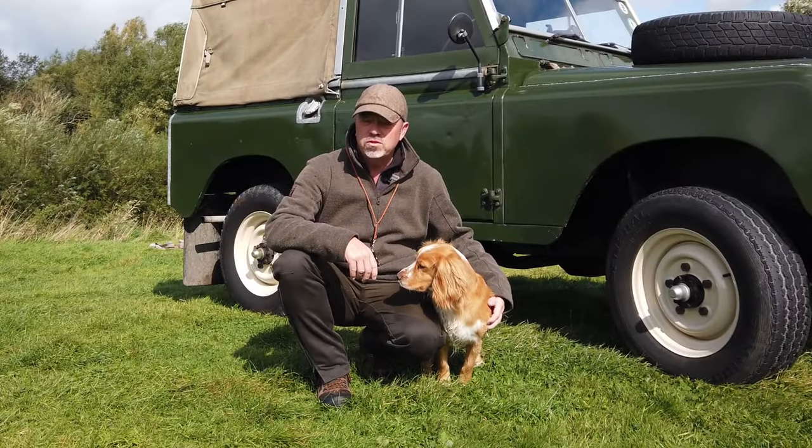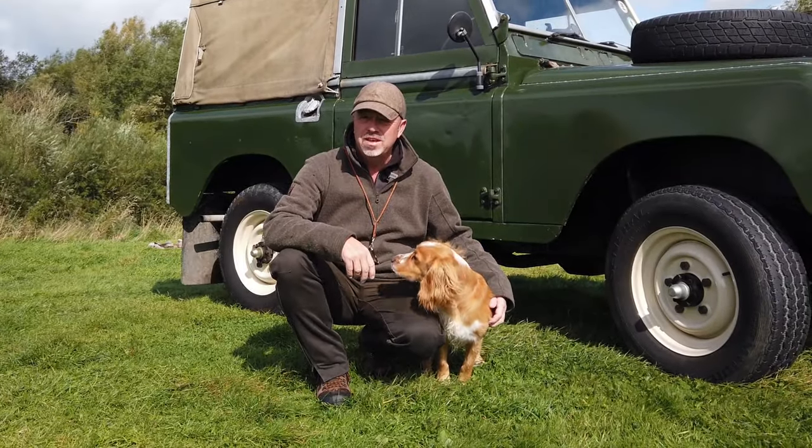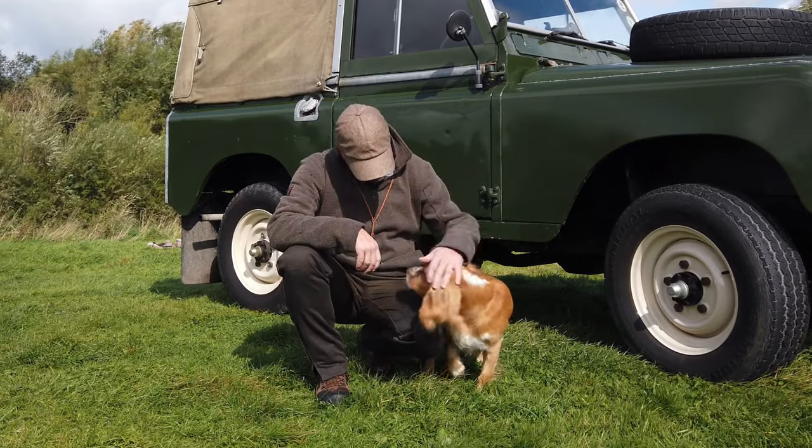My name is Nick Ridley. I'm a professional dog photographer, author and journalist, and this is the latest episode in Training with Ted.